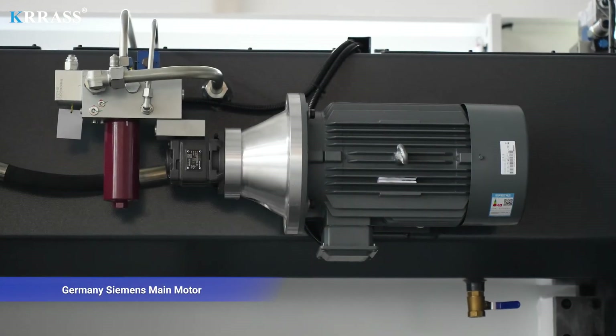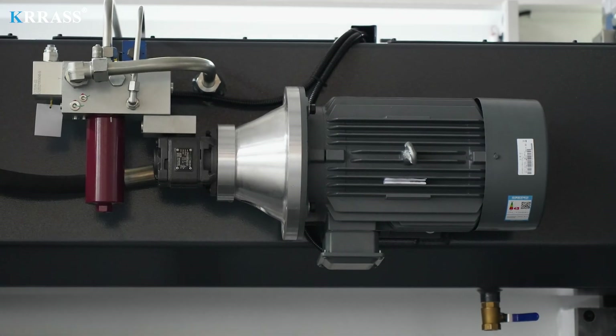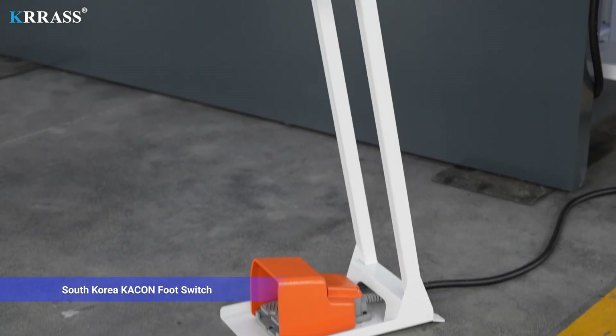Germany Siemens main motor, South Korea Kakin footswitch.